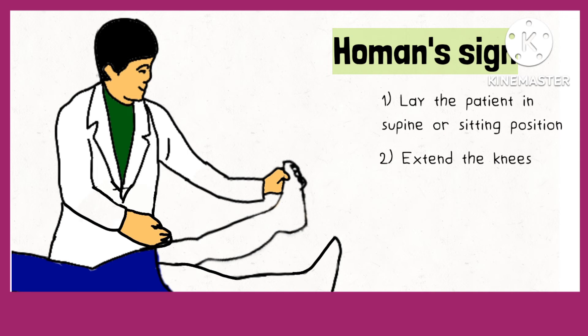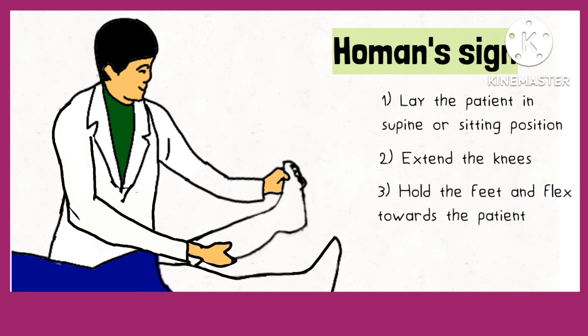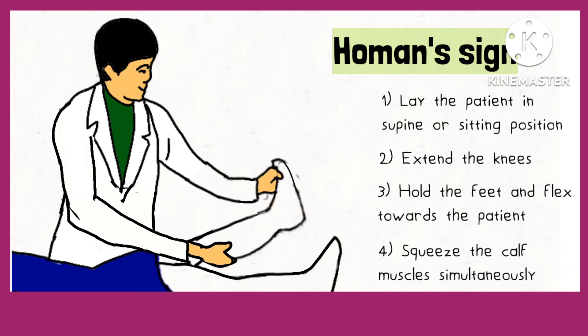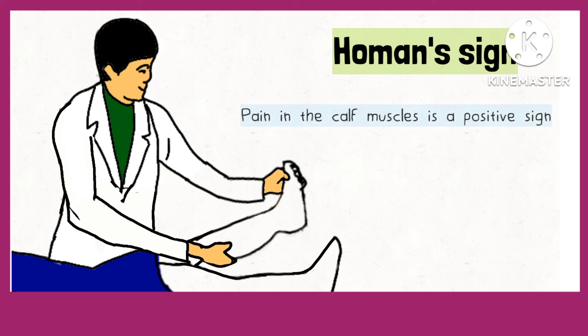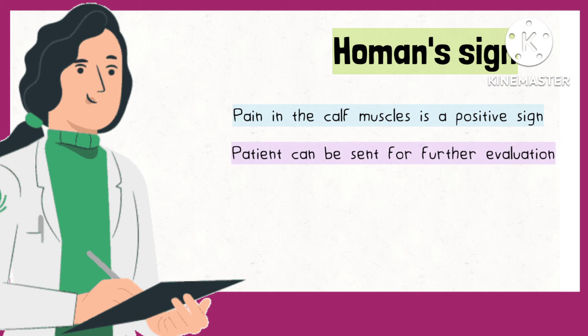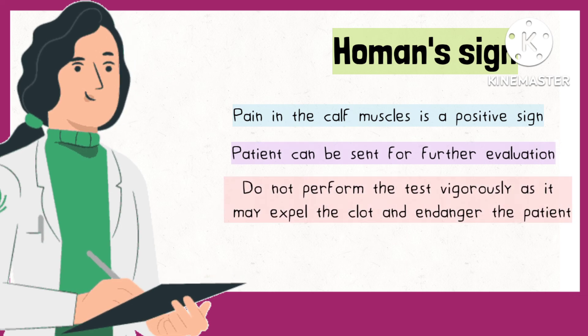Once in extension, hold the feet and flex them towards the patient in a dorsiflexion movement while squeezing the calf muscles with the other hand. Pain in the calf muscles is a positive Homan sign and the patient can be sent for further evaluation.